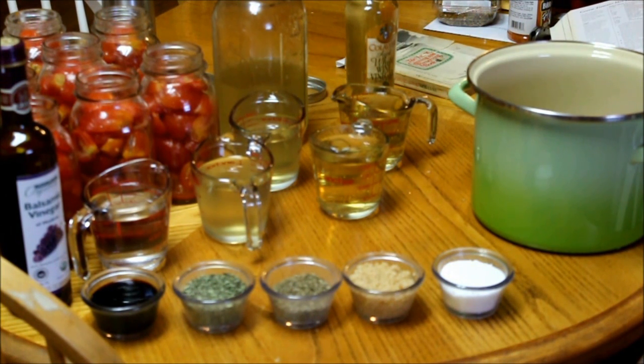Hello fellow YouTubers, Bear Prepper here. Today we're going to water bath can bruschetta. Bruschetta is an Italian meal where you normally put tomatoes and chicken served over pasta or rice or just by itself. It's an absolutely wonderful meal and I have about eight quarts of tomatoes that I've been able to gather up over the past couple weeks that I'm going to go ahead and can some up.